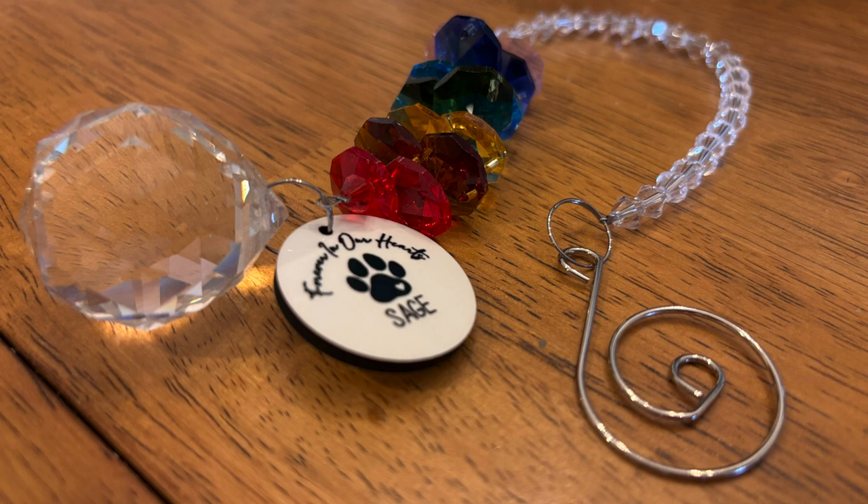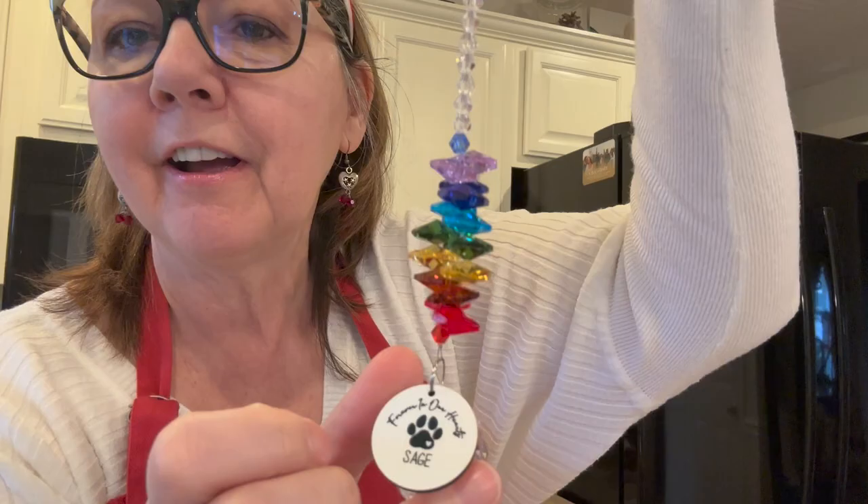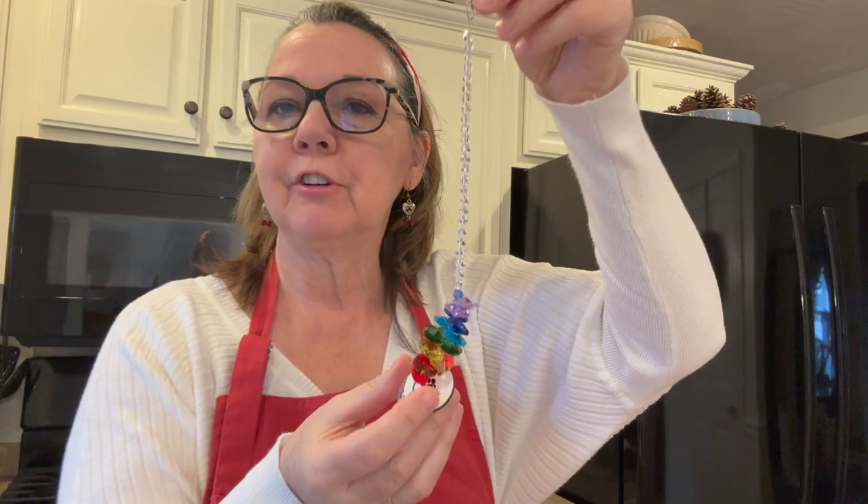It's this beautiful sun catcher ornament. You can hang this in a window or on the Christmas tree. It says on it 'forever in our hearts' and it has Sage's name right on there. I thought this was such a sweet thing for my co-workers to do. In order to thank them, I needed to do something. So we are going to make some cupcakes and I'm going to show you how I did them with a little puppy Valentine's Day theme. Let's get started.